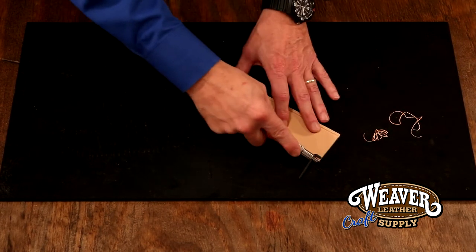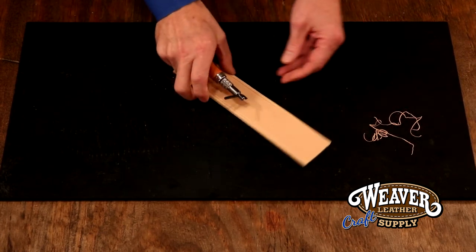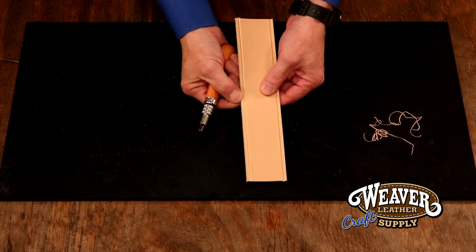I can make as many passes as I want, but the one thing I need to be cautious of is creating a tab that will tear off.